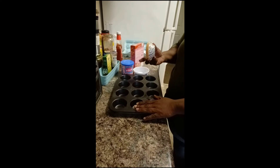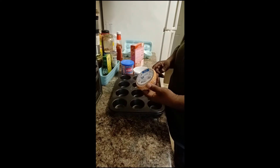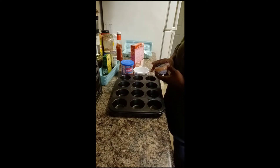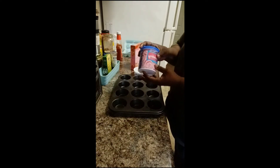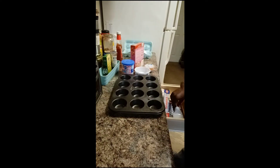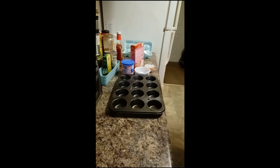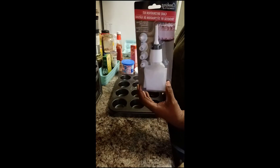I got my muffin tin pan here, I got my cupcake wrappers — I couldn't find any pink ones or white ones so I just got these little ones that look like birthday party ones. And then I got my strawberry icing too. Remember I told you I had a package opening I was going to do with you guys, so I'm going to bring this here to show you how I'm going to decorate these strawberry cupcakes.